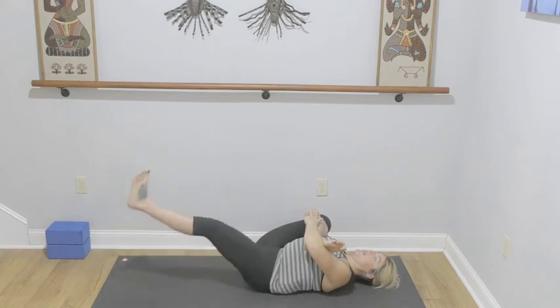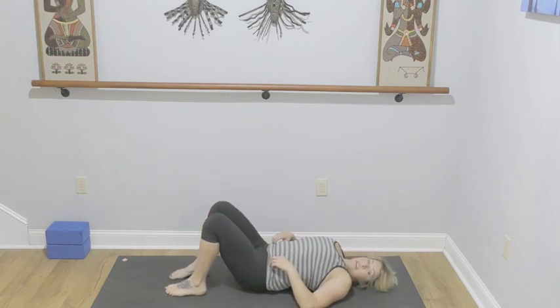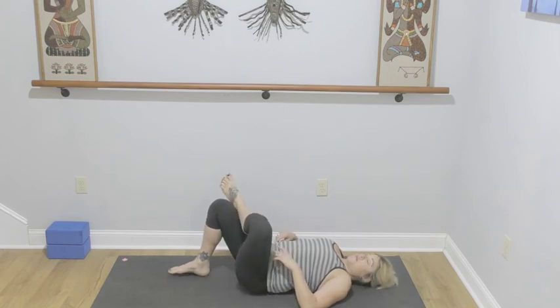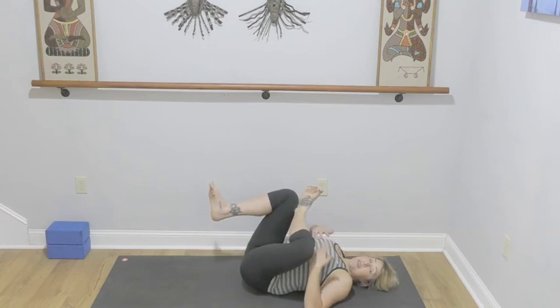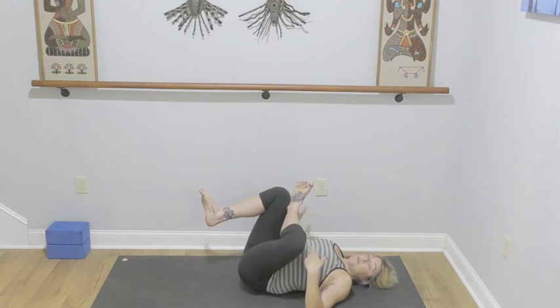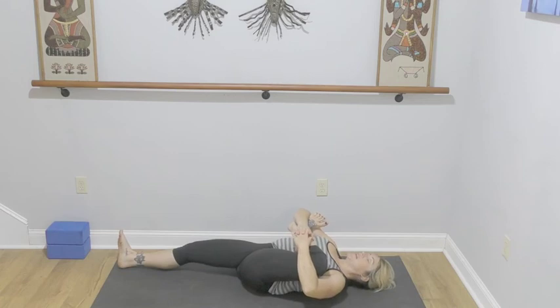Coming out of it nice and slowly. We'll set up for the second set. Don't be attached to the idea that you're going to be in the same place side to side — we have imbalances in our bodies. If you're tighter on one side, just give it a little bit more love, a little bit more compassion, a little bit more time. Finding the opening that is best for your body at this moment. It doesn't matter where you were last practice or where you'll be next week — it is exactly where you are right now that counts.